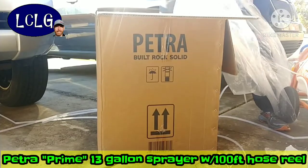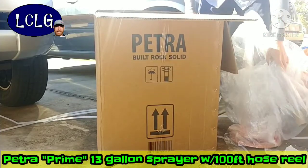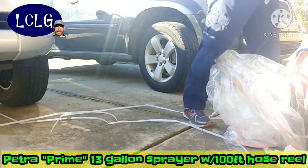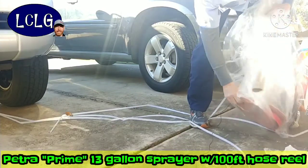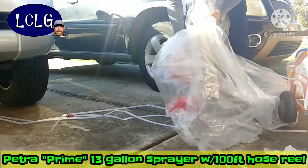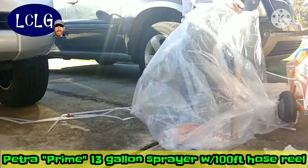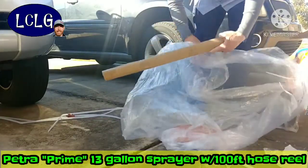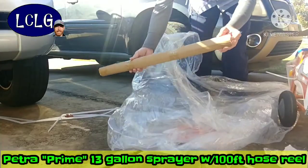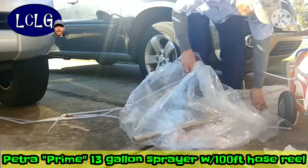I'm going to get the plastic out and get the box out of the way so you can see what's going on. These are the sides for the hose reel, and I can see some other parts. This here is the wand — the sprayer wand — so it looks like there's going to be some assembly required, but not a problem.